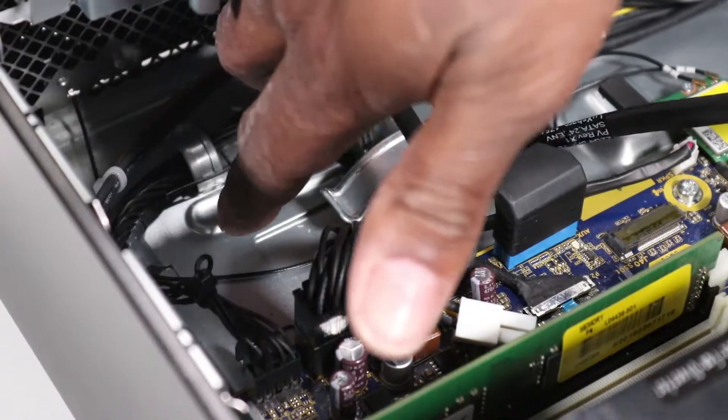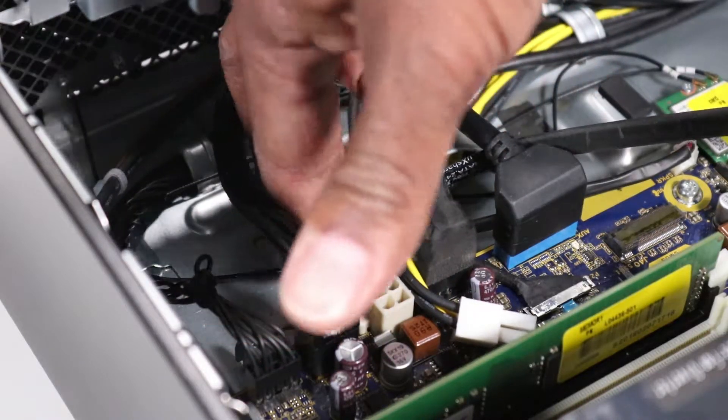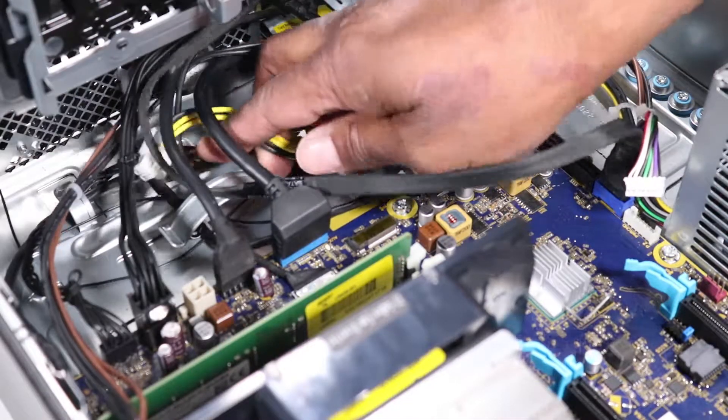Remove the SATA power and data cable from the routing channel on the chassis. Remove the main power cable from the routing channel on the chassis.